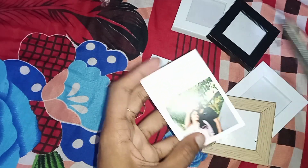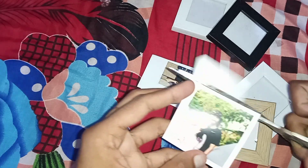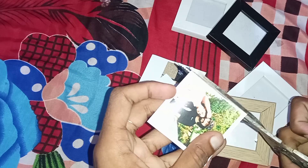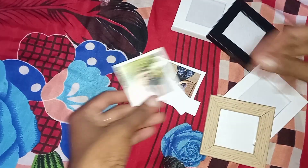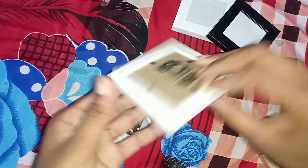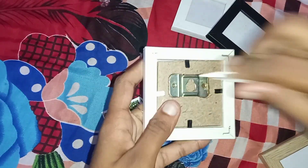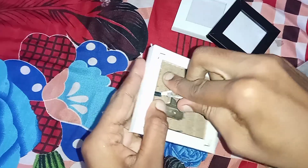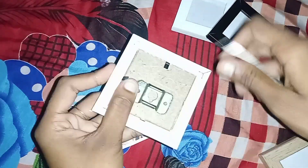I will cut the glass in the frame, because the glass is not 2.2 — it is 2.4. But the frame size is 2.2, so there is a slight size difference.